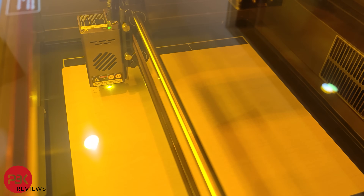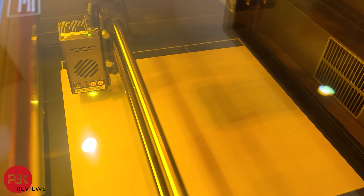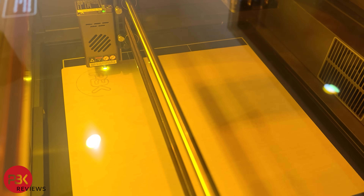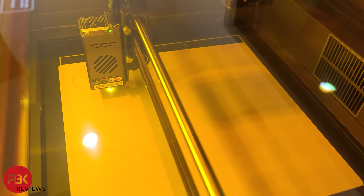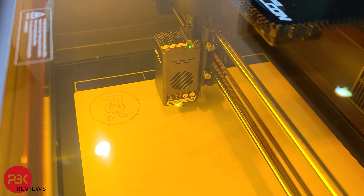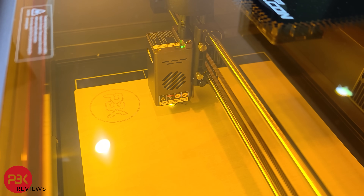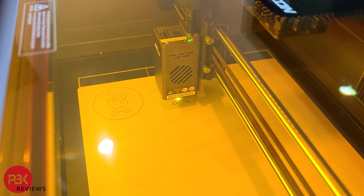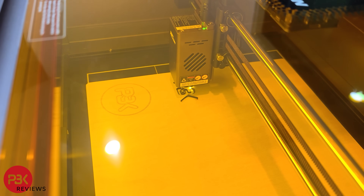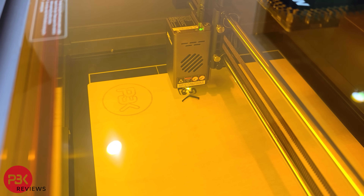To start off, I engraved my channel logo onto a piece of basswood. When you start the project, the air vacuum will start first before the laser to exhaust the fumes while it's working. After engraving, I used the laser cutter to cut out the logo as well as letters. When using the laser cutter, it will generate more smoke due to the laser cutting through the material at a higher setting and for a longer duration. However, I was happy with the fact this is an enclosed cutter, so the smoke and fumes get exhausted through the exhaust hose and keep the toxic fumes away from you.